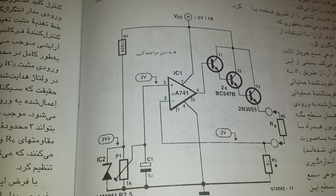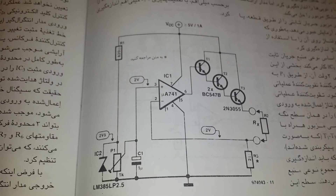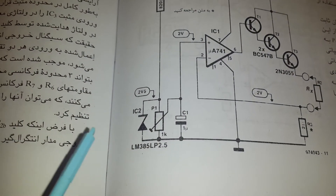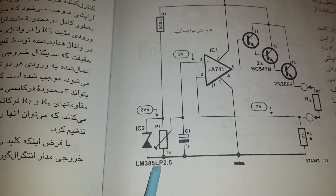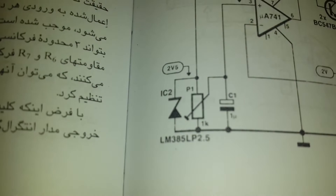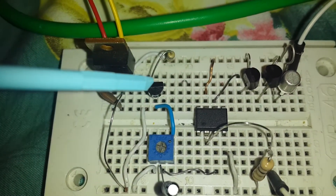If you are not going to measure with 1 amp, this is fine — but if you are using 1 amp, go for the TIP2955 or TIP3055. The other item we should know is the LM385 or LP2.5 — these ICs provide a voltage reference of exactly 2.5 volts.